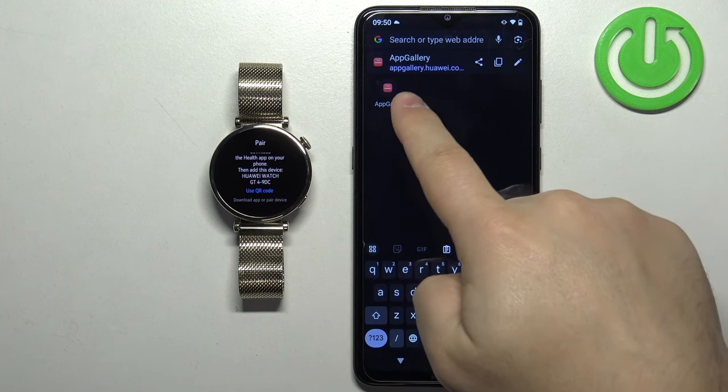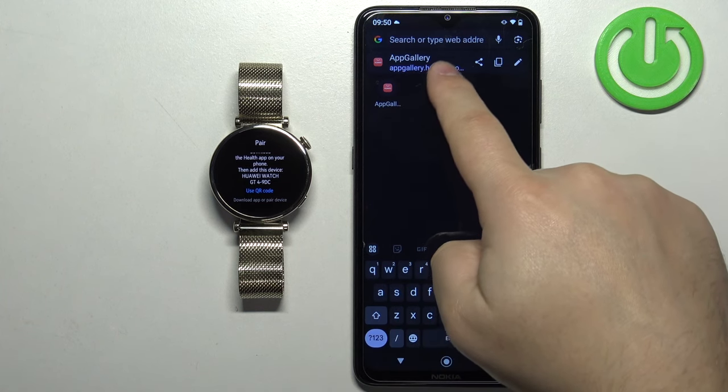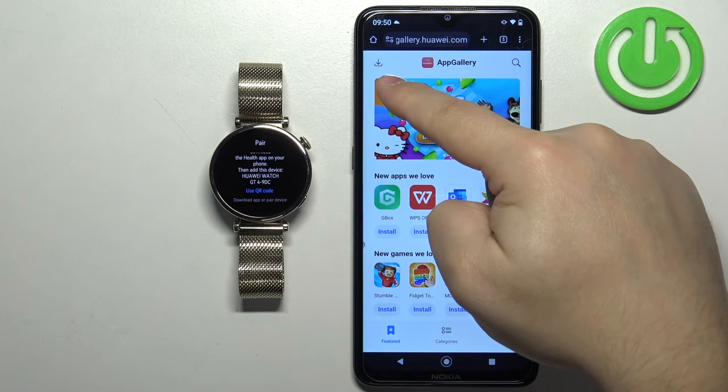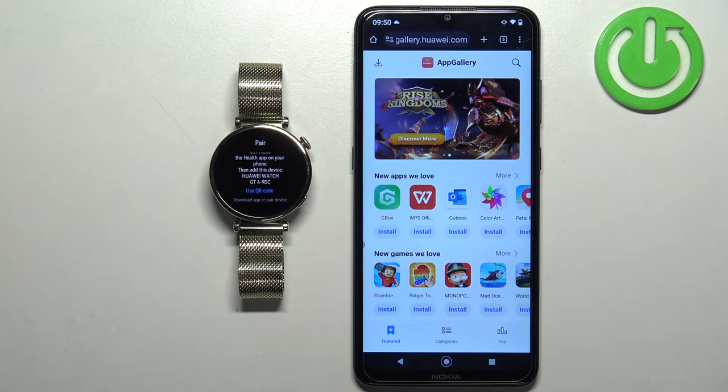To download AppGallery, tap on the address bar and type in appgallery.huawei.com. Once you type it in, you will see the page. On this page, tap on the Download button in the top left corner.